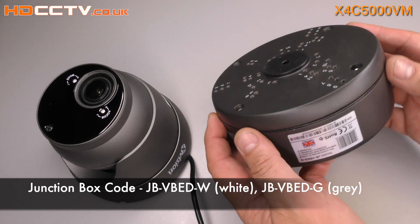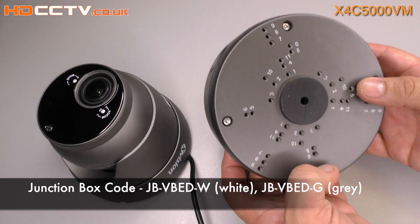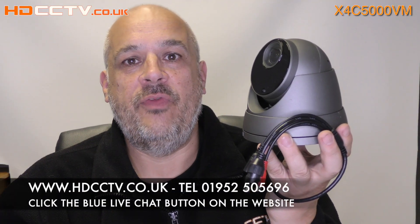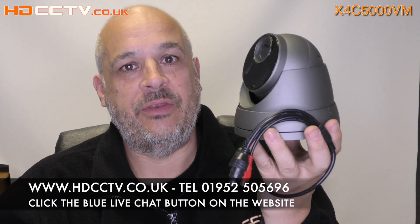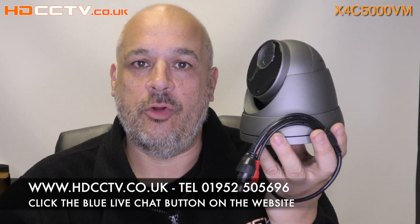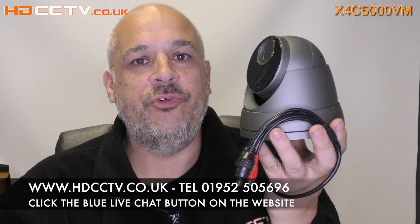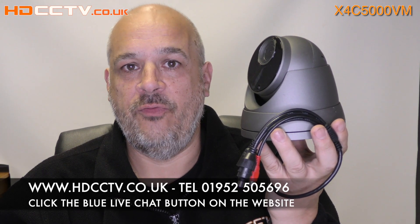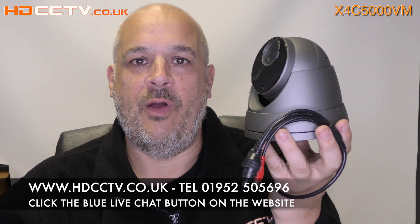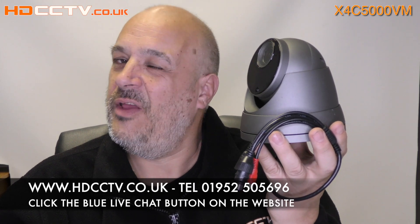As an option you can purchase a metal junction box to keep the cable connections dry and to mount the camera on. The X4C5000VM-G and W for the white version are both available on the website now at hdcctv.co.uk. You can call us on 01952 505696 or use the blue button in the bottom right corner of our website for live chat. Thanks for watching.